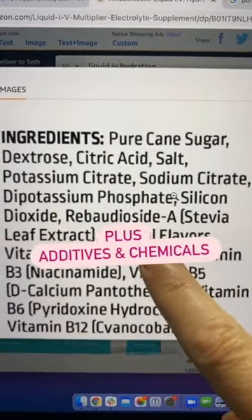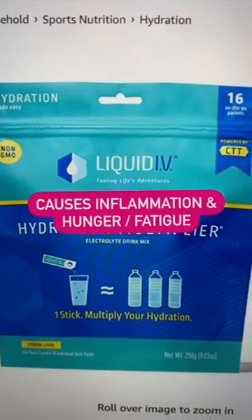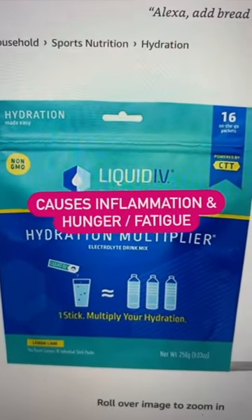In addition to food additives — stevia, natural flavors, chemicals — this is disrupting your gut and causing inflammation.